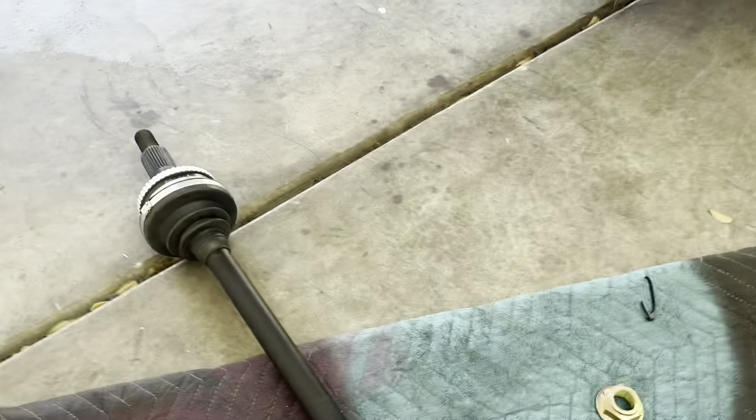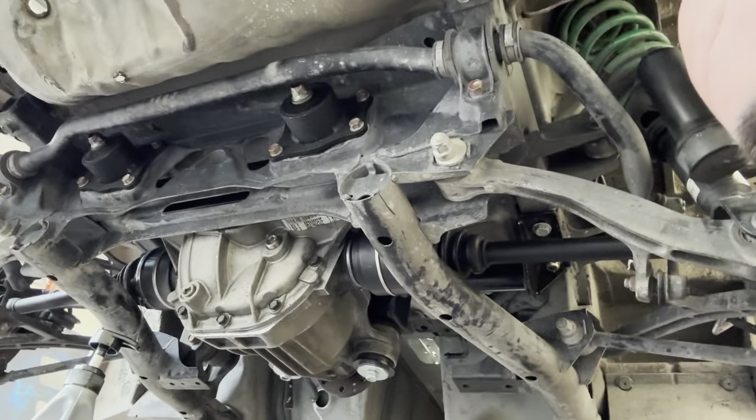So if you're doing this in the future, keep that in mind, especially if you're using the 1,000 horsepower range axles. You might be better off putting the stub and the axle together outside of the car and then putting them into the differential, rather than doing it the way I did. So all finished — got everything installed, axles in. Let's talk about this kit.